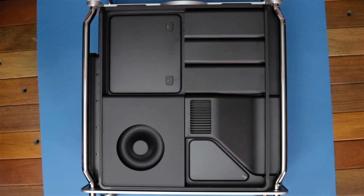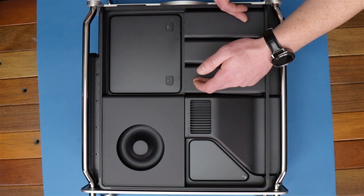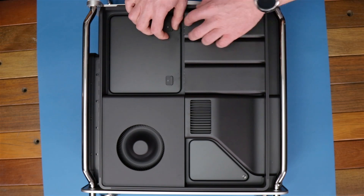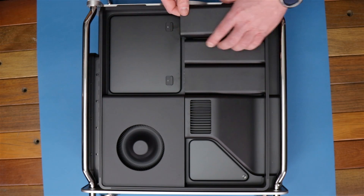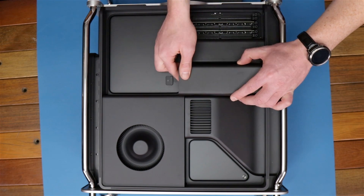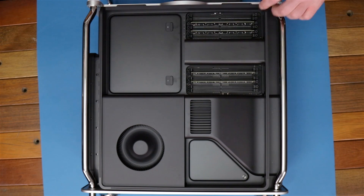Alright, so we flipped it over — what are we looking at here? Well, we've got the two memory areas; we're gonna be getting rid of those and getting the memory out. And we've got the speaker in the middle we're gonna be popping out. Let's go ahead and open up these first, then we can pop out the memory DIMMs.